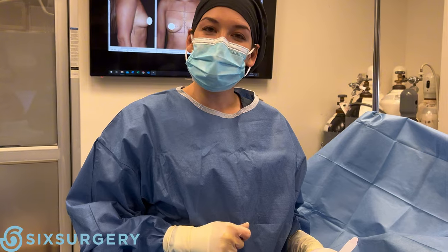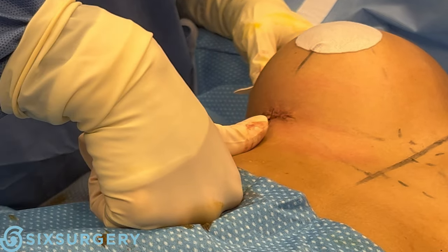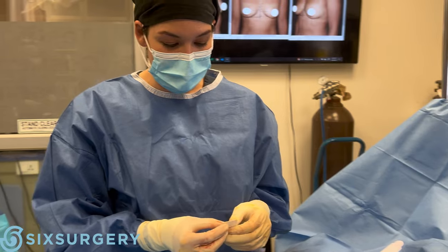Implants are in. I just wanted to come have a look at this scar. So you can see — here's my thumb — it's just a little wider than my thumb. We have to use a slightly longer scar for a silicone implant, but with a small silicone implant it can still be very tiny.